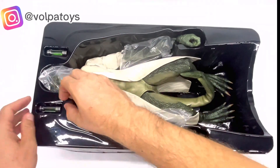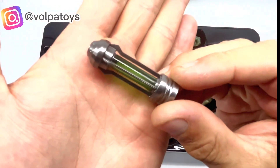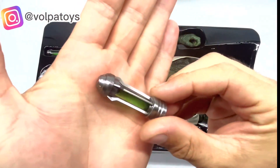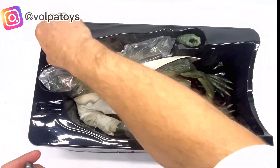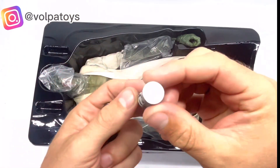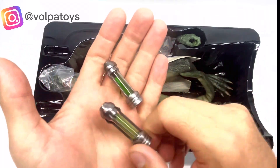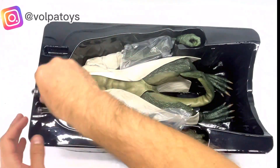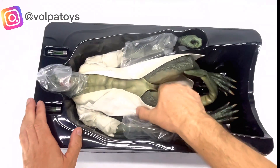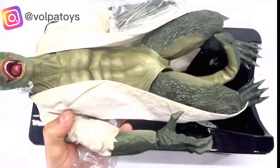Before everything, he comes here with two tubes. They are plastic — these two tubes which is the one that comes from the film. Well done. Here we have these two tubes, and here we have the figure in plastic.